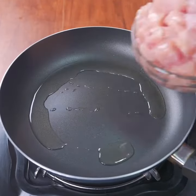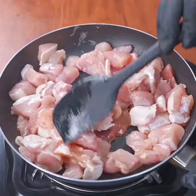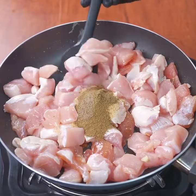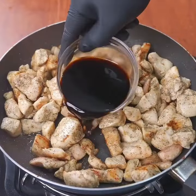Add a bit of oil, then add 200 grams of chicken breast cut into cubes and cook it a bit. Season with salt to taste, add a teaspoon of garlic powder, a teaspoon of oregano, a teaspoon of black pepper, and mix constantly until the chicken breast is golden.